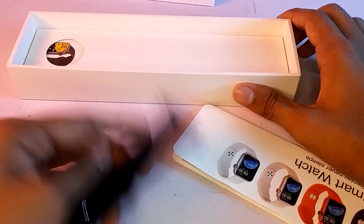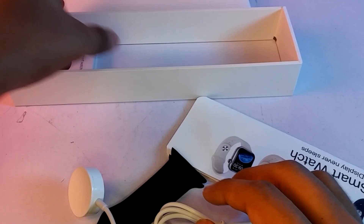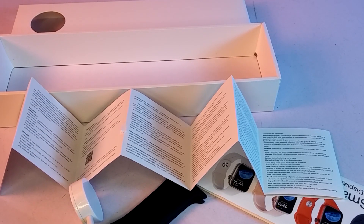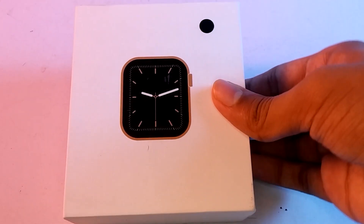If you want to use this product, you can use the wireless charger to use the user menu. If you want to use this box, let's review it. Now, when you unbox the W26 Plus...